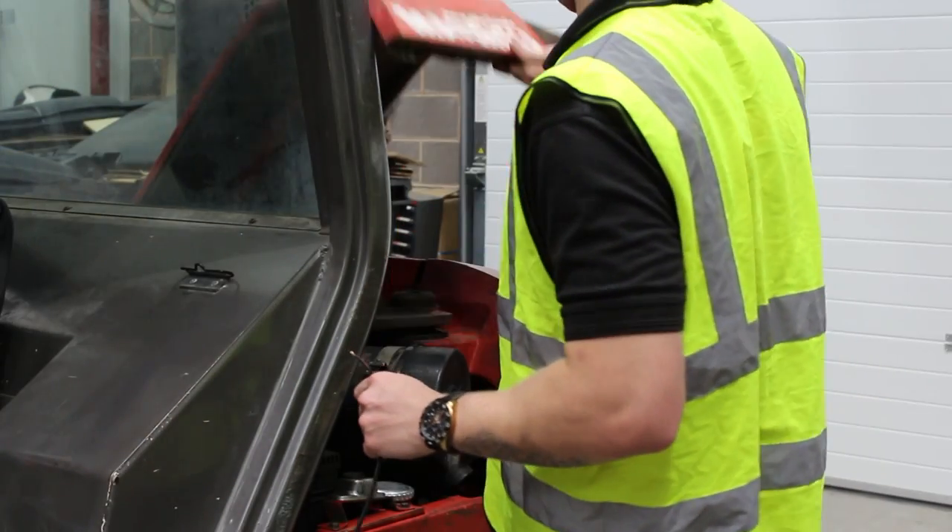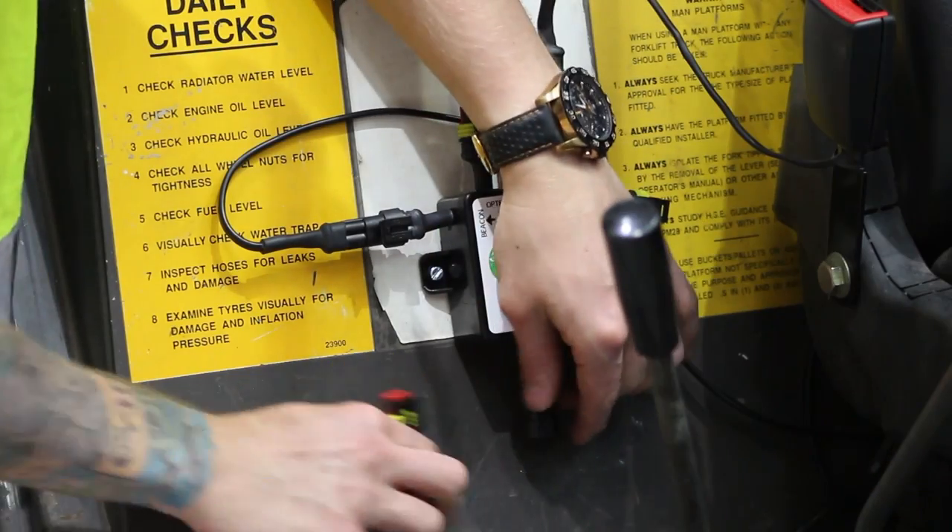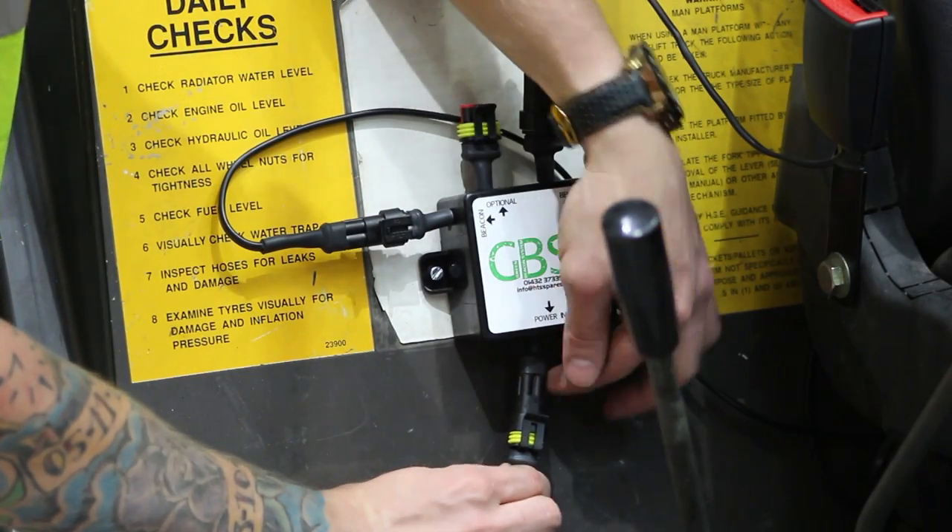Wire the power cable into the circuit of the machine. Then plug the power cable's connector into the power input of the control box.